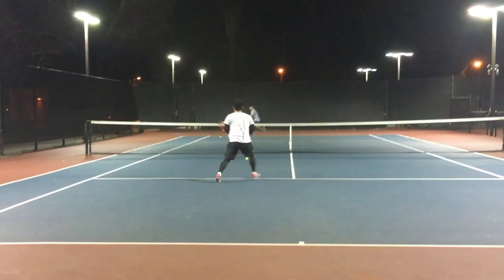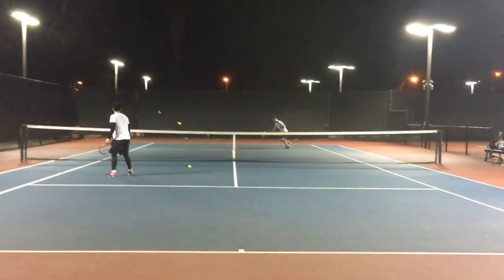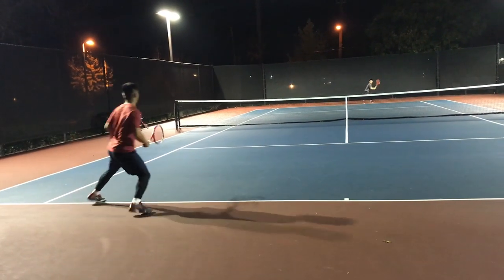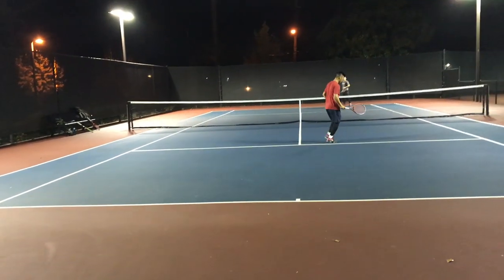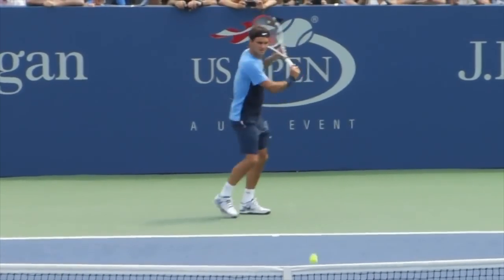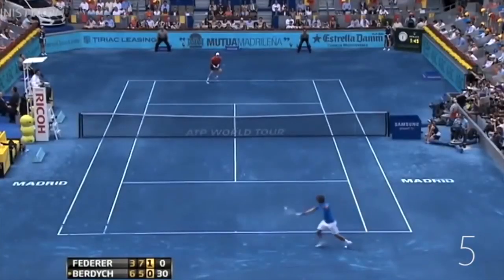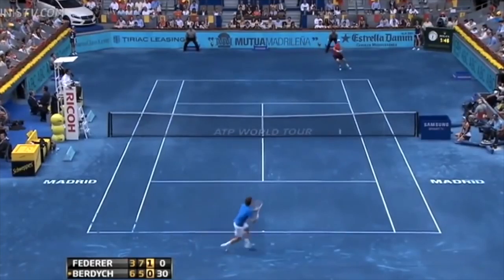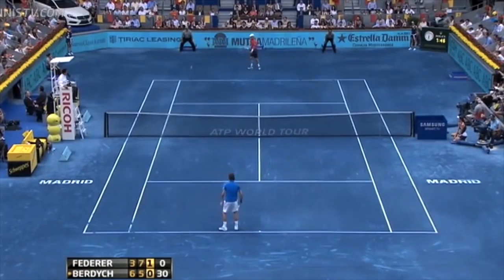I don't want to get too deep into the slice because it deserves its own separate video covering all the different types — high slice, low slice, etc. For now, keeping it to stop and pop and showing you how it works. As you can see, Roger loves the stop and pop as well. I bet a lot of you naturally stop and pop on the slice — I know I did when I first learned, and this is one of the things that really helped me refine my contact point and develop my slice, which turned out to be one of my best shots.